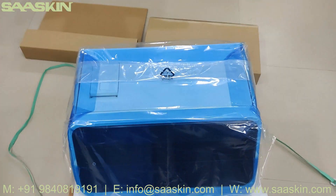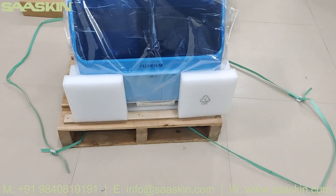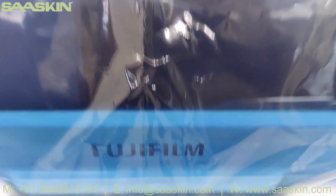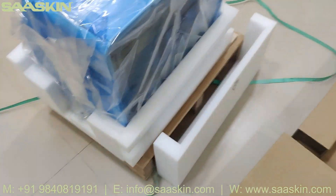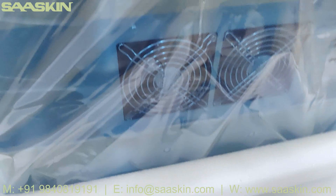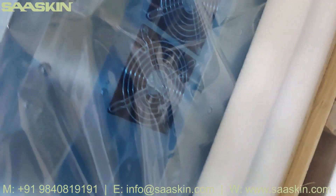You can see this is how the whole machine looks like. This is Fujifilm. Just open this box for you.